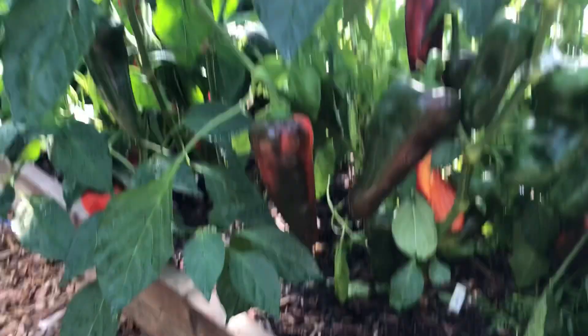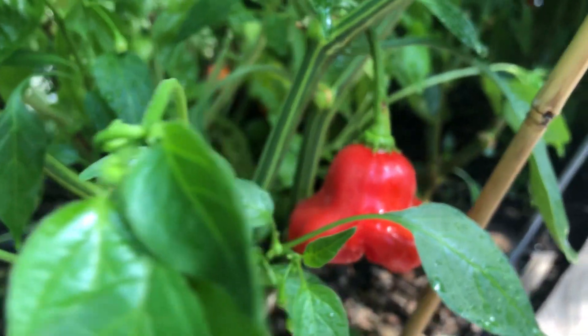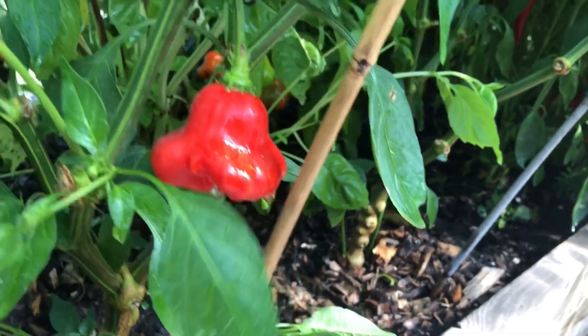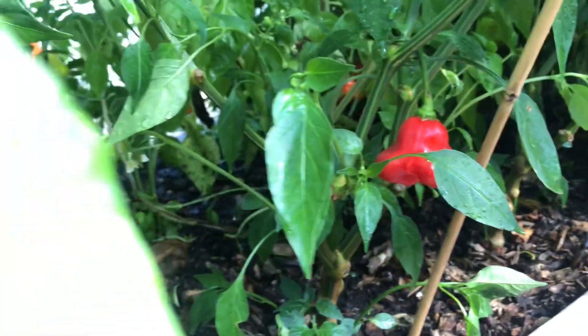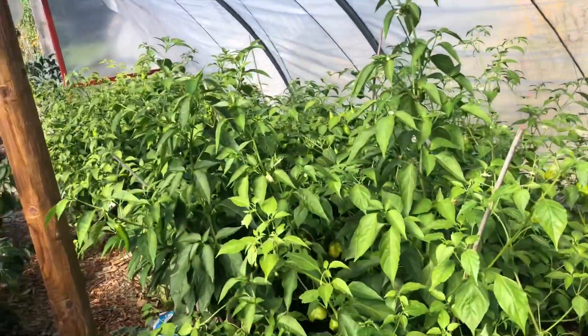Look at these sweet peppers — they are turning. And Christian told me the mad hatter peppers are turning too. Look at this beautiful red mad hatter. The mad hatter plant grows like trees — it's unbelievable how tall they grow.